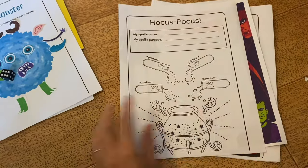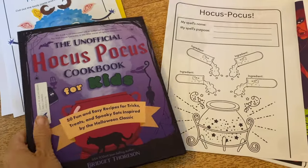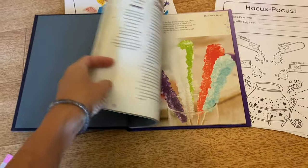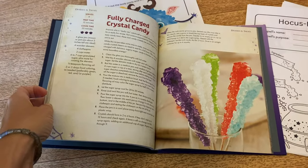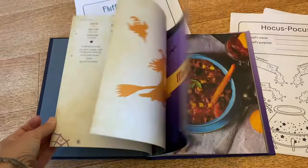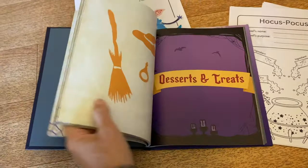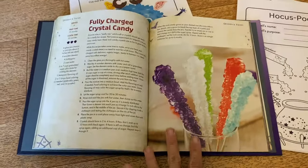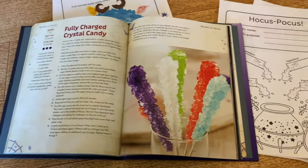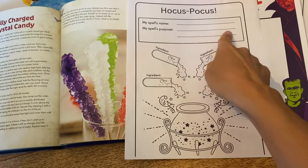This Hocus Pocus recipe is really fun. I took this template and paired it with this Hocus Pocus cookbook for kids. My idea was that I'd have my daughter pick out anything she wanted — she ended up picking the fully charged crystal candy. The book has sweet and savory recipes, some quite complicated for a kid, but I thought it would be a great writing exercise and also a great cooking exercise. The crystal candy she picked is actually a great science experiment too. I'll have her write down the recipe in the little ingredient spaces, come up with her own name, and it's also a fun coloring sheet.